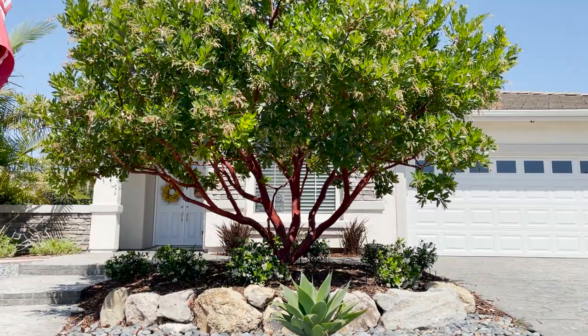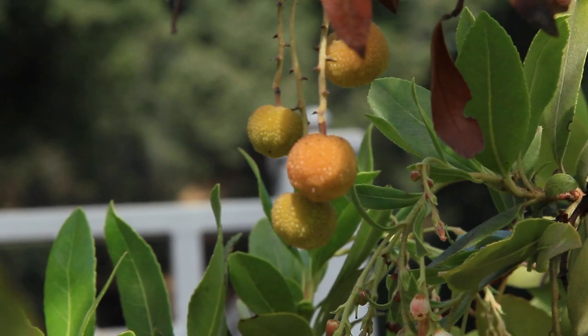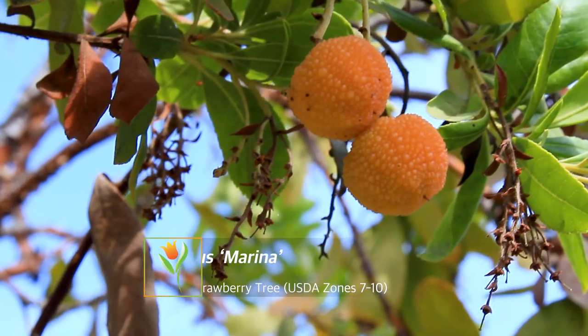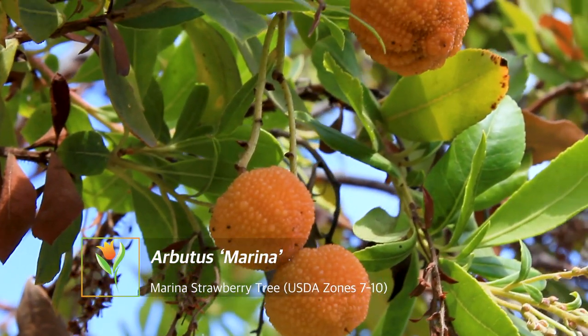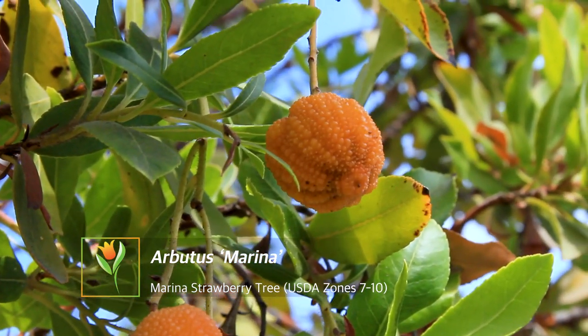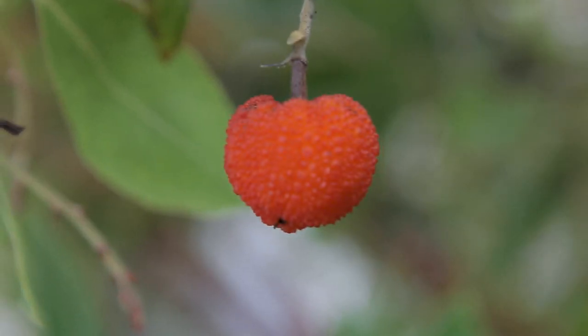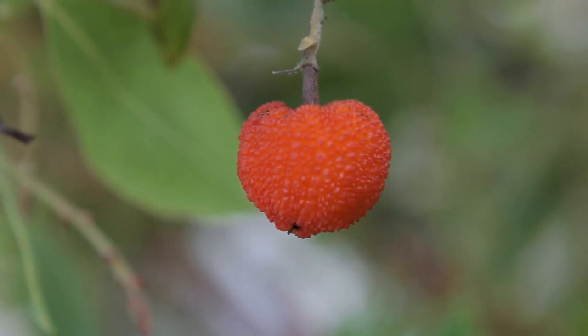Some might say that the key defining attribute to this tree is the strawberry-esque fruits it produces, and I'm not going to argue that because the common name is strawberry tree. You get these cool little strawberry-like fruits on it. The fruit is fantastic, it's beautiful, you can eat it, but it's just kind of chalky and mostly for visual. It ranges from yellows to oranges to red, so you have that sort of a sunset spectrum — really, really gorgeous.